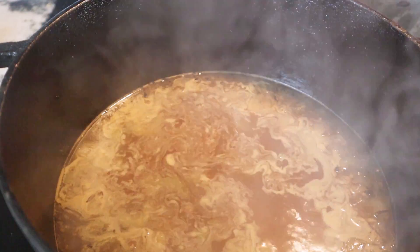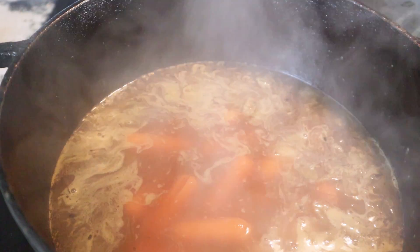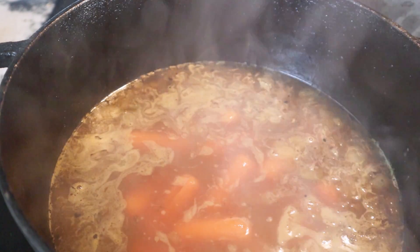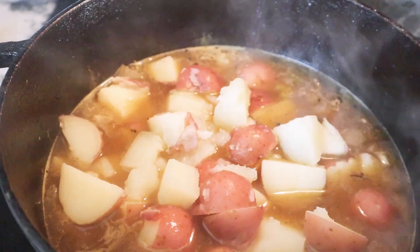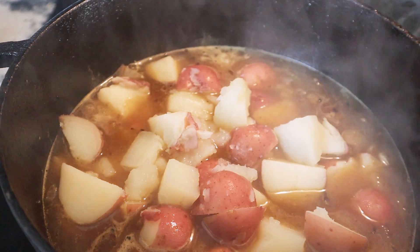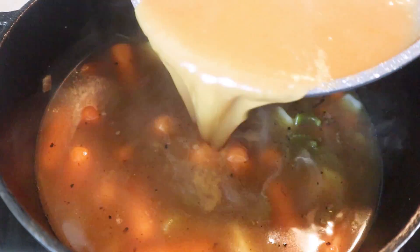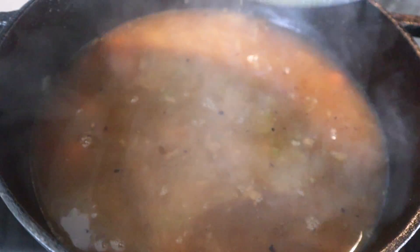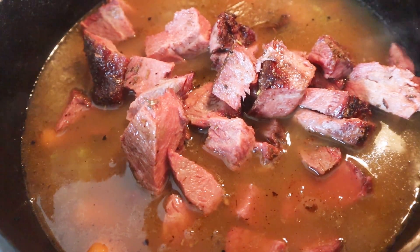One thing I did — you don't have to do this — I went ahead and pre-boiled some of these carrots just so they're getting closer to done for the stew. I also went ahead and pre-boiled the cabbage. You don't have to do that; you can do it as part of the mix, but this is just what I wanted to do for speed. Now that I've let my roux simmer, I'm going to stir it in and give it that real pot roast feel. Time to add in the chuck roast and get the stew back on the cooker.